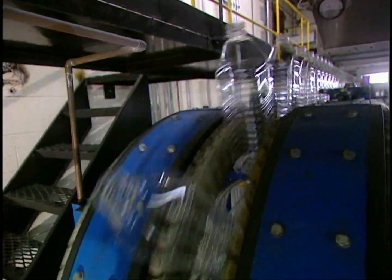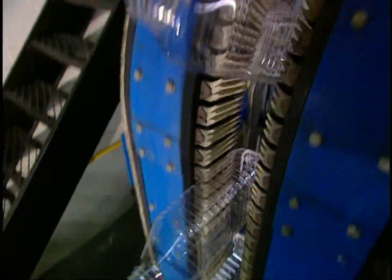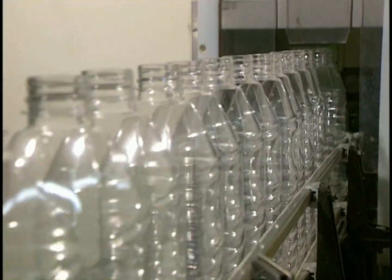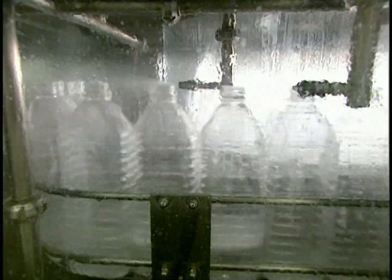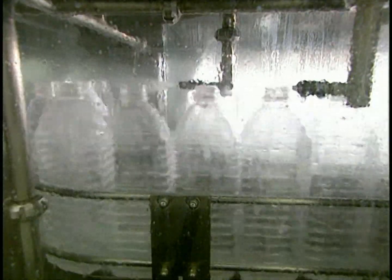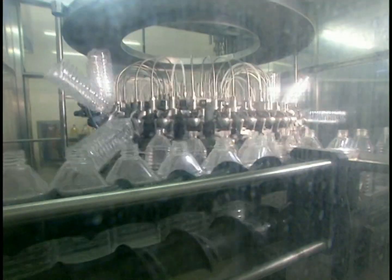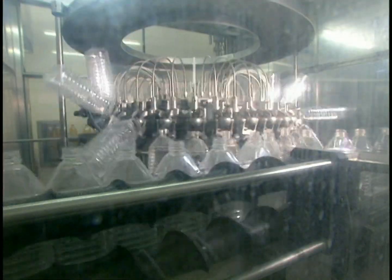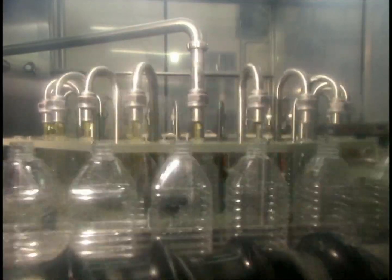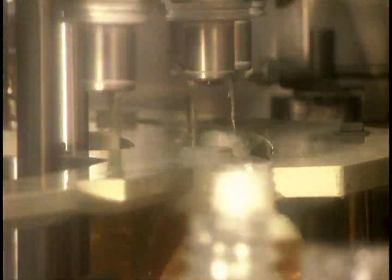Another automated production line fills bottles with juice. They circulate in a row on this conveyor. Bottles are washed and disinfected with hydrogen peroxide in this white, sterile room, then rinsed with sterile water before being carried to the filling location. Each minute, 120 bottles are filled with pasteurized apple juice and sealed with a cap in a sterile environment.